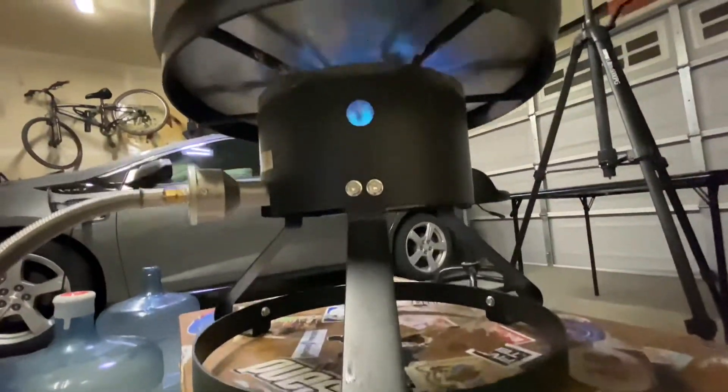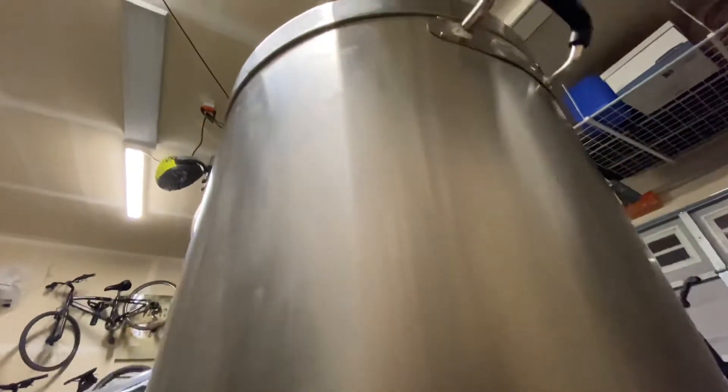The next thing you need to think about for the brew-in-a-bag method is your kettle size. When you do brew in a bag, you're actually doing a full volume mash and boil, which means you're putting all the water in at the beginning of your mash. For today's batch, I'm making a five-and-a-half gallon batch of blonde ale using a little over nine gallons of water, which means even a 10-gallon kettle is going to be really cutting it close. When I first started, I had an eight-gallon kettle and could only do about a four-gallon batch. So make sure your kettle is big enough for the batch size you're going to make.